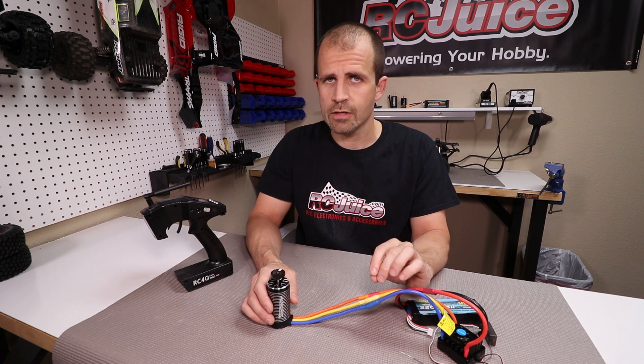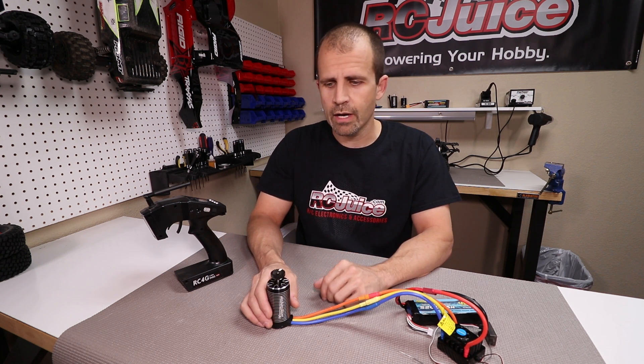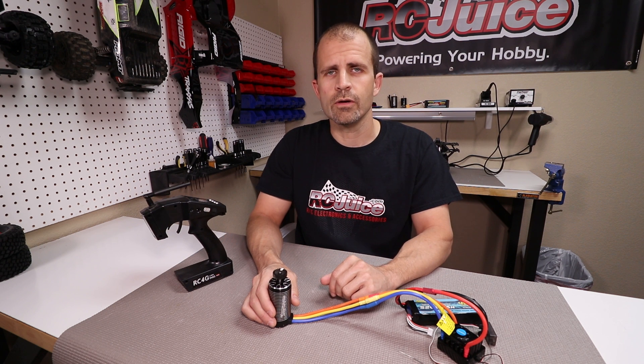Now on a sensored motor, this does not apply. On a sensored motor you have to match A to A, B to B, and C to C. But again, on sensorless motors it makes no difference.